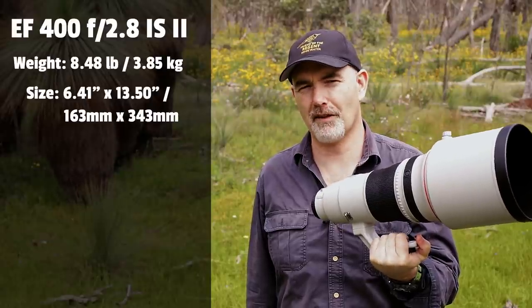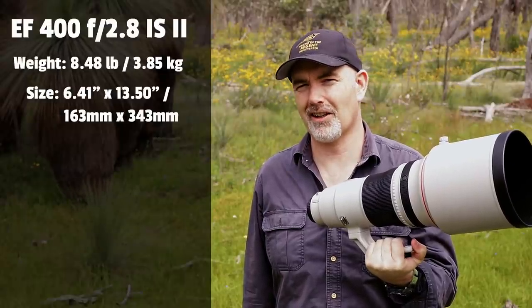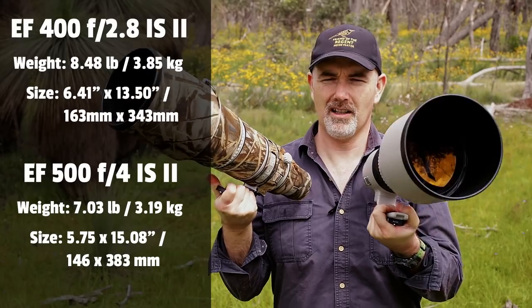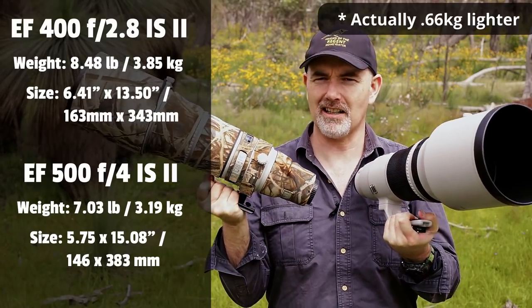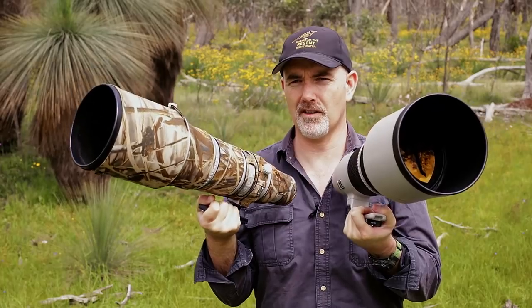So what didn't I like about the lens? The main thing is just the weight - it's really heavy, around four kilos, so with a camera attached you're looking at around five kilos. After a while, if you're hand-holding or walking around it does become a bit of a chore. My 500 f4 is actually a kilo lighter at three kilos, and it gives you more reach. To Canon's credit, they addressed that in the version 3 lens which is around three kilos - so they have overcome that issue.